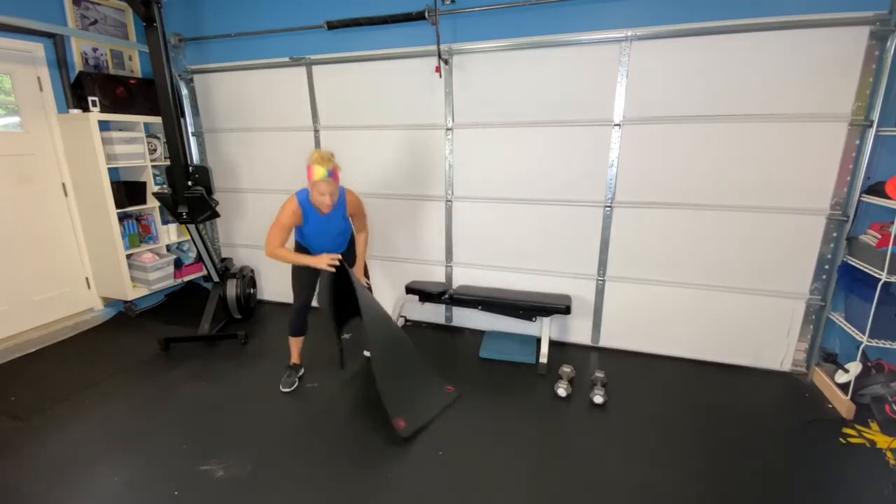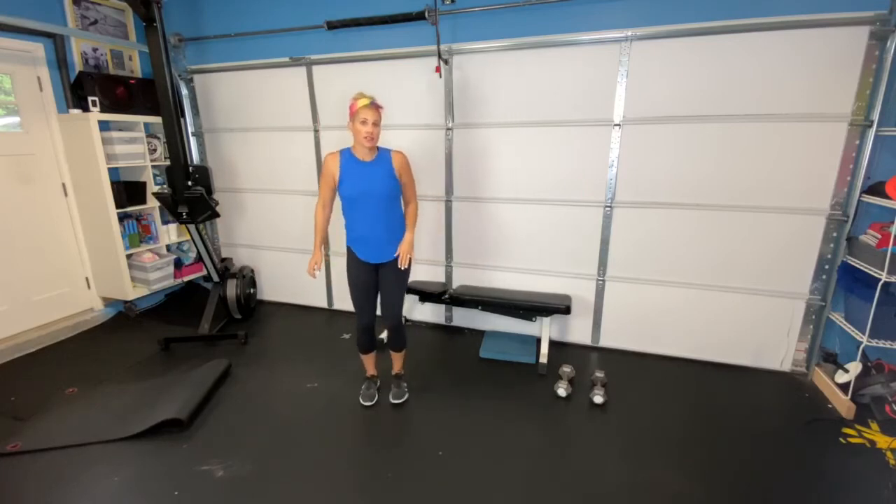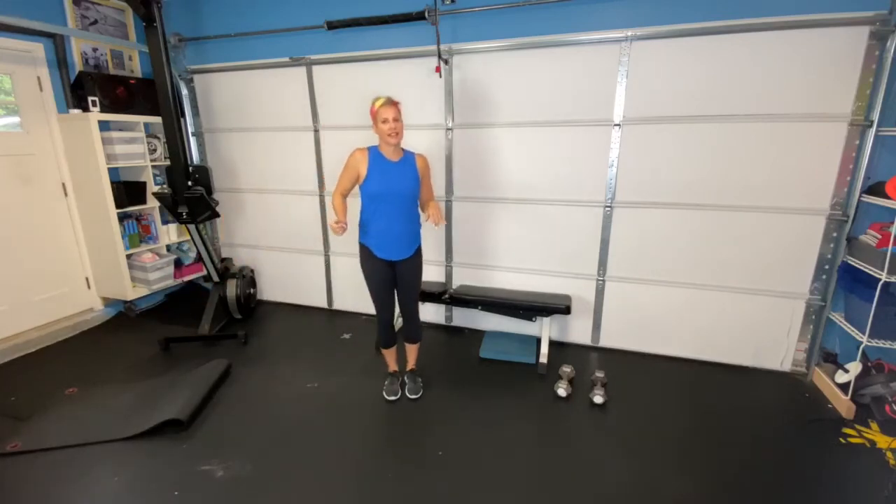Next we're going to do our alternating side-to-side lunge. Step out to the side, push your hips back, step together, other side, step together — alternating side-to-side lunge. And that is our warm-up.